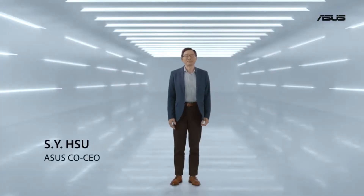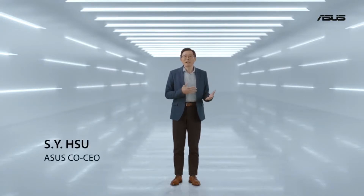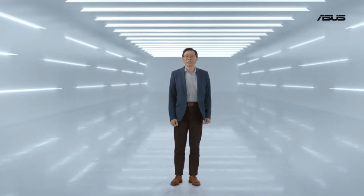Hello and welcome. Thank you for joining us today. I'm very excited to share the next generation of Zenfone with you.